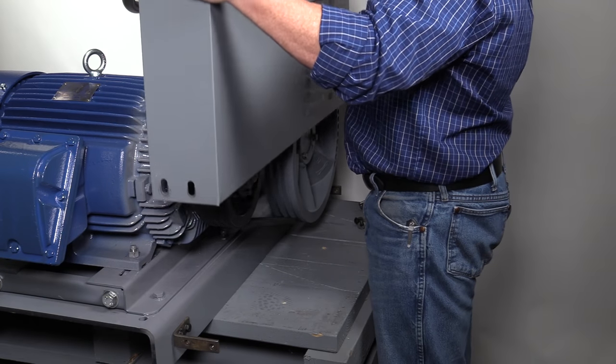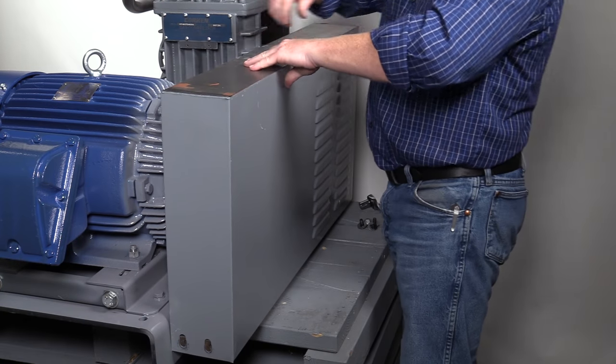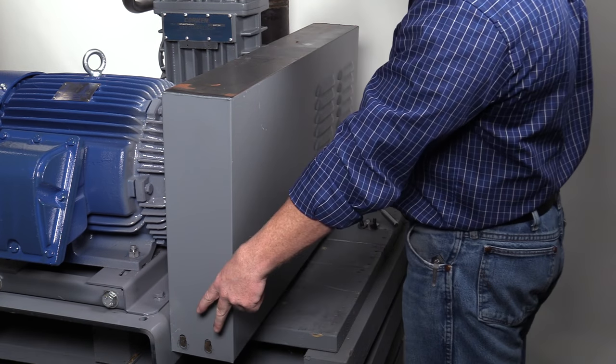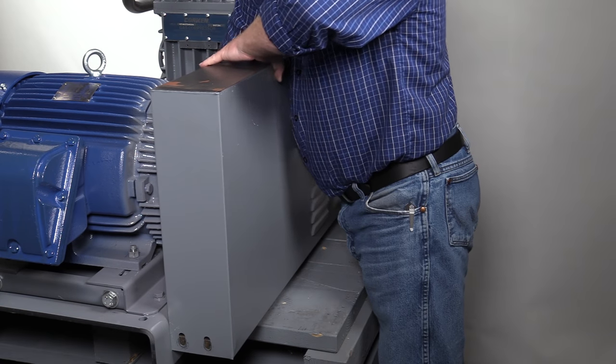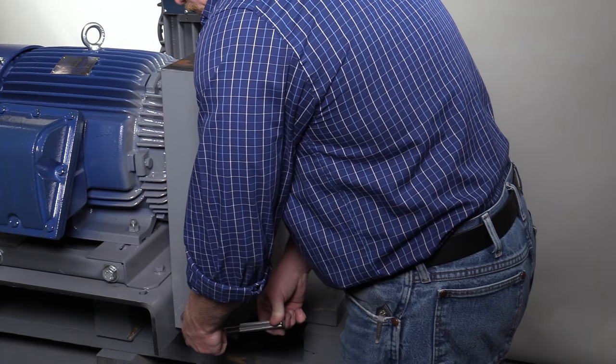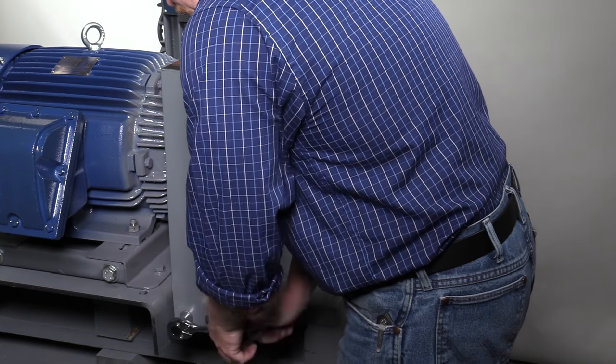After proper alignment and belt tension are achieved, reinstall the belt guard with the five bolts that hold it in place — one bolt on the inside and two on each end. Start by inserting the one bolt on the inside bottom of the belt guard and two on each end. After all bolts are inserted, tighten each one.